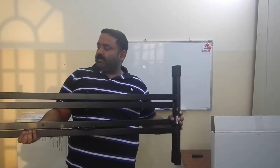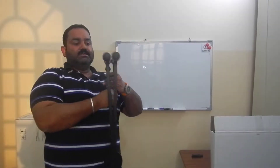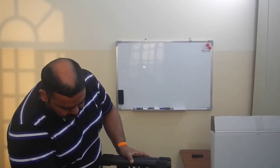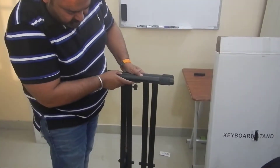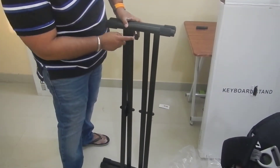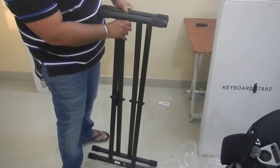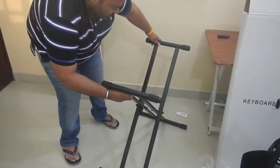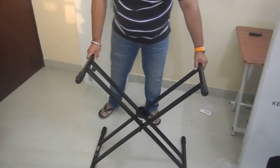This seems pretty decent build. It has a black outer coated finish. It comes with a button type of thing here — I think you press it and then you can adjust the height according to your requirement. I hope it is visible in the camera.